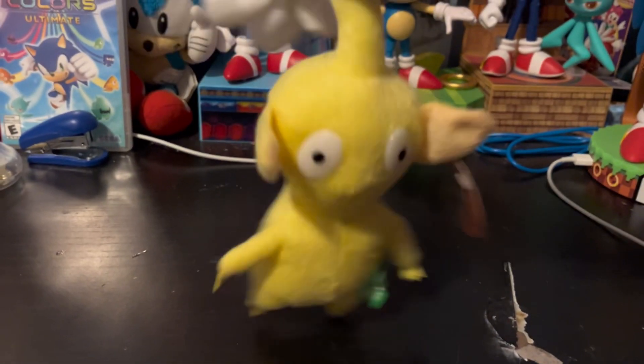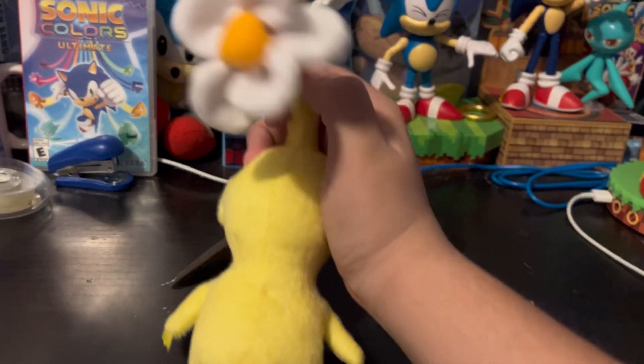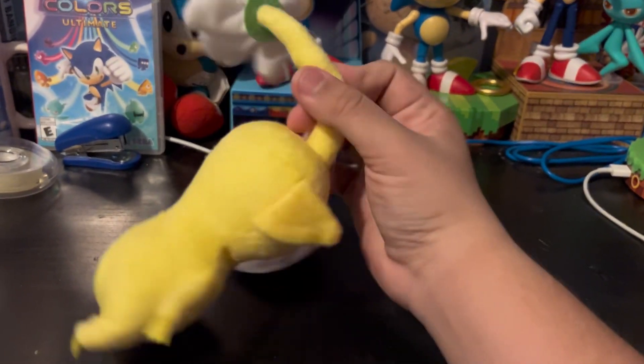Here's a turnaround. Here's the charm — I love him, I love him. This flower is also really nice; I like how they made the flower.